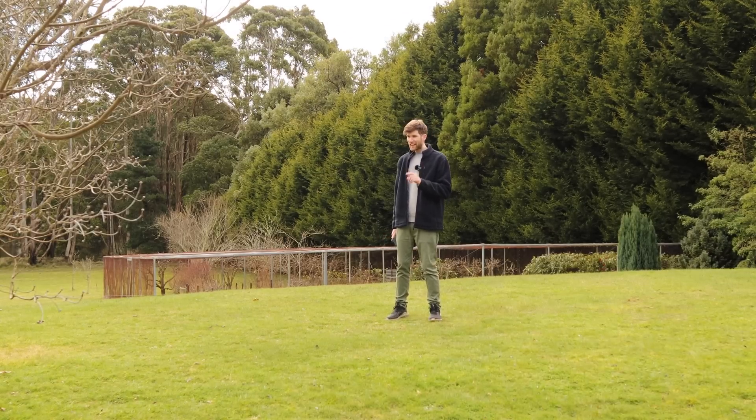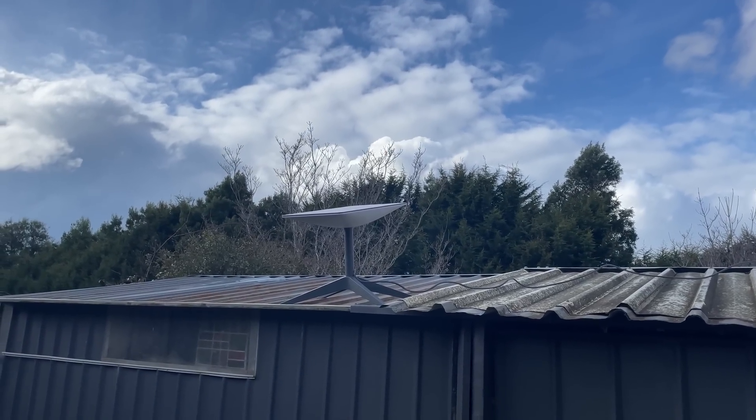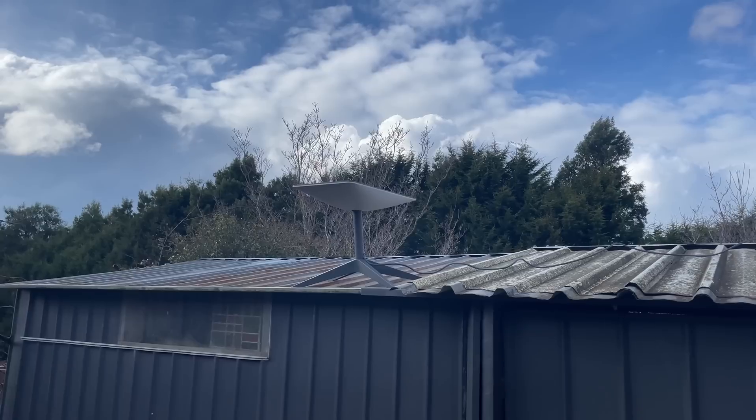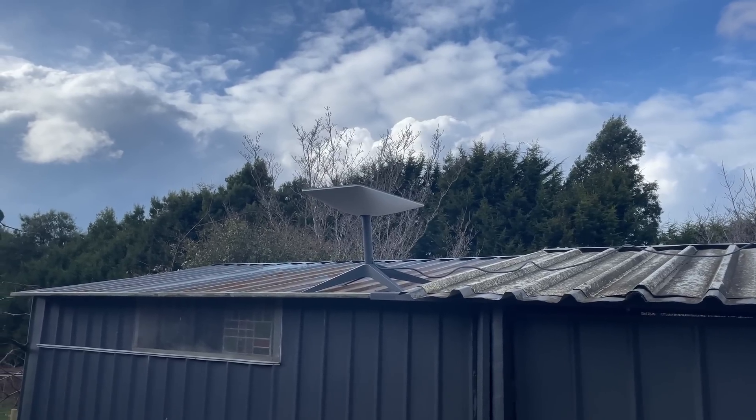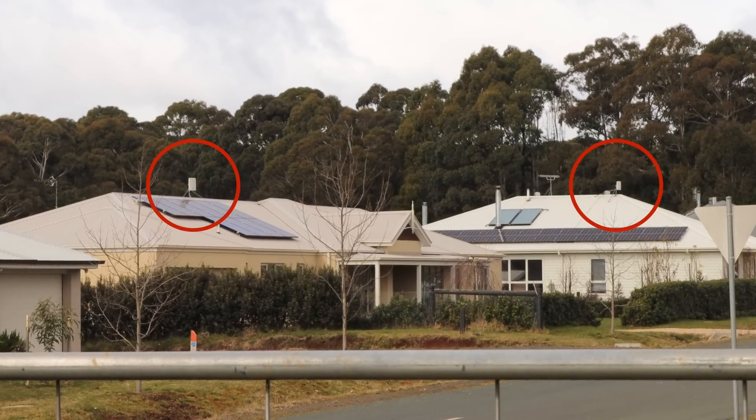Interestingly, when it first gets connected, the satellite actually starts to move and rotate, which I believe is one of Starlink's advantages — the fact that it can actually move to find a better connection. After taking the dogs for a walk around the neighborhood, now that I know what the Starlink looks like, I've noticed a lot of the neighbors have mounted a Starlink to their roof, which is pretty cool.